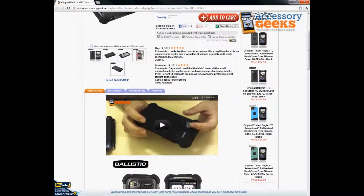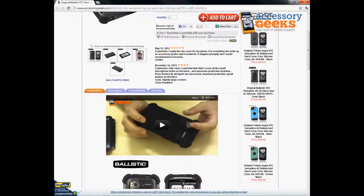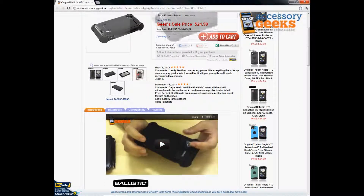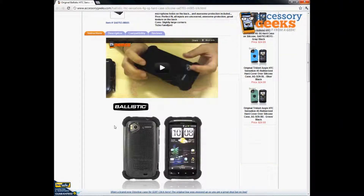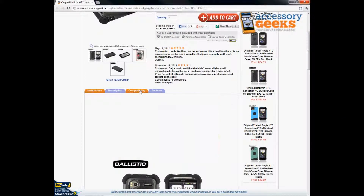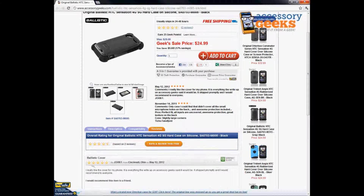We have a video for you guys to check out on YouTube — hopefully that will give you a better idea of how to use it. It's a dual layer case, so you first have to slip the silicone case on top of the phone and then snap the plastic case on the back of that. It's a two piece case even though it might look like one. Check out the video — it'll give you guys a better idea. Again, it's only compatible with the HTC Sensation 4G.